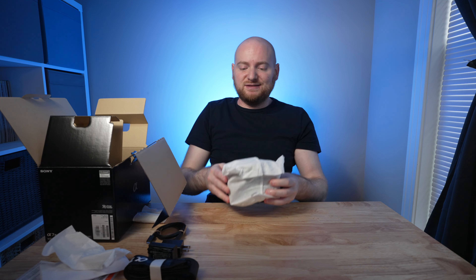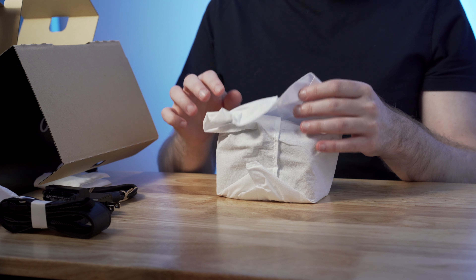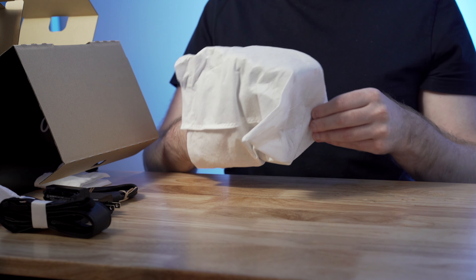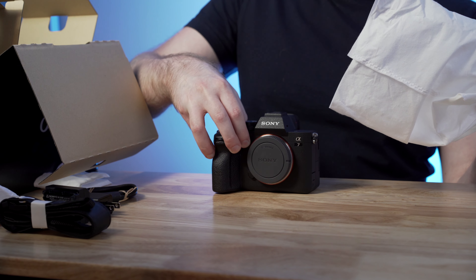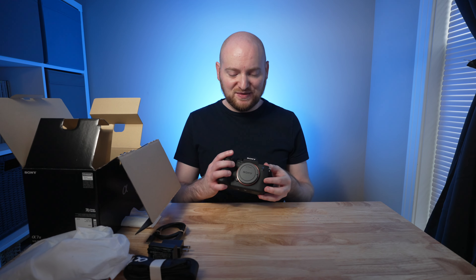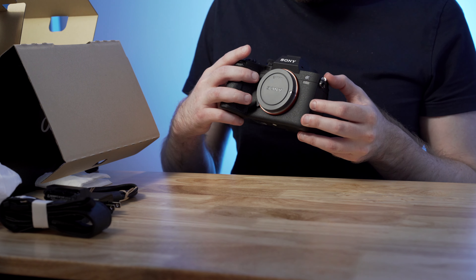Without further ado, we have the actual a7IV itself. Let me just double check there's nothing else in this box — and there is not. So let's take a look at it. Here we go. And so we have the Sony a7IV — first time I'm actually getting to take a nice look at it and get it in the hands.